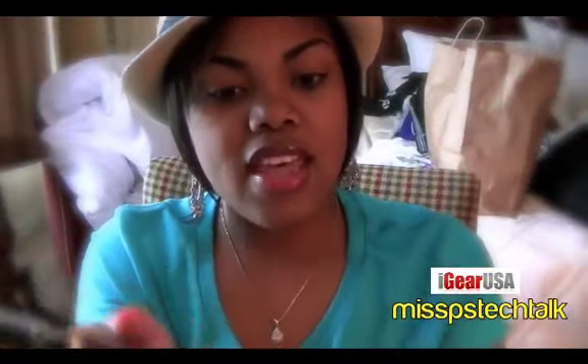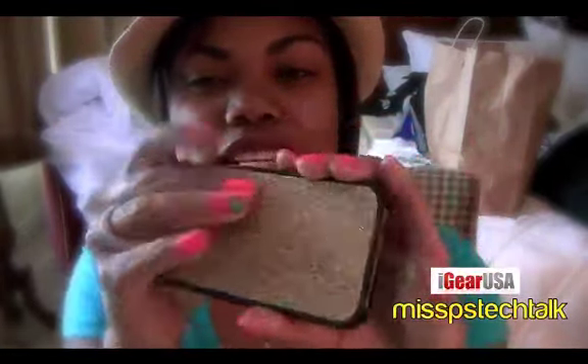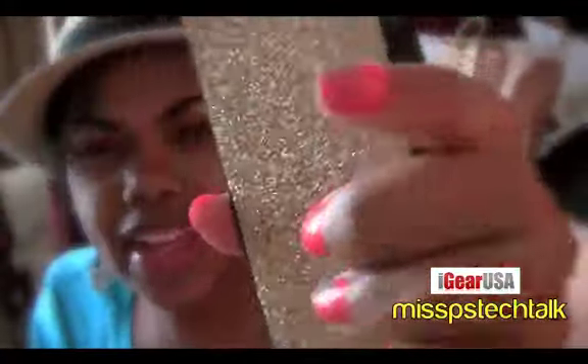Take your iPhone right here and you go ahead and slide it in — it's really really simple. Then you just take the front part and snap it in place, just like that. Really really simple.